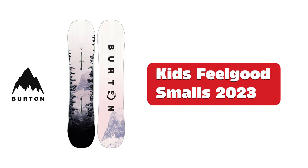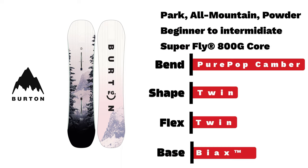Burton Kids Feel Good Small. Another mini version of a very popular model — a beginner to intermediate park board with the same pure-pop camber as the full-sized version and a twin flexion shape.